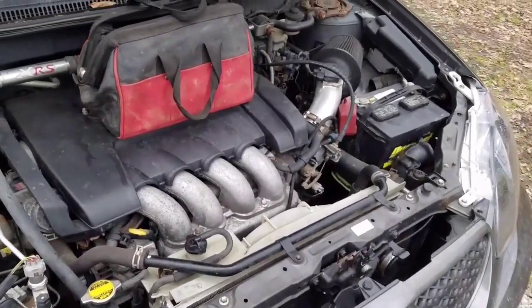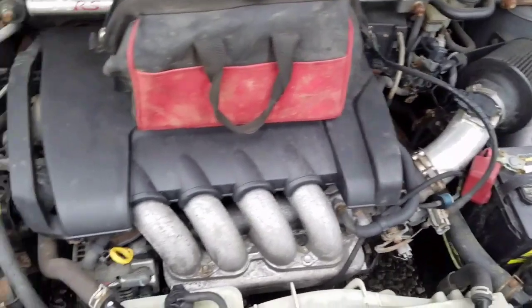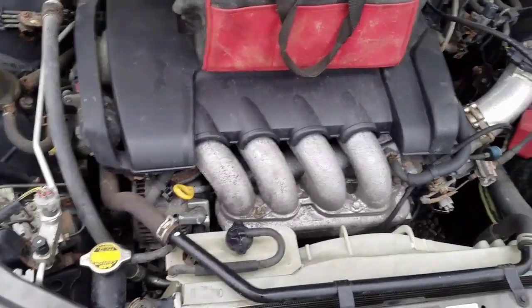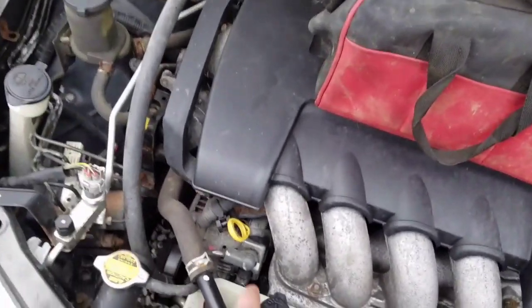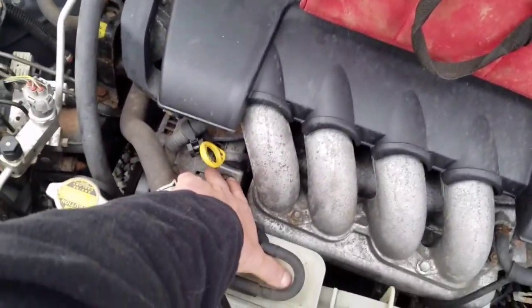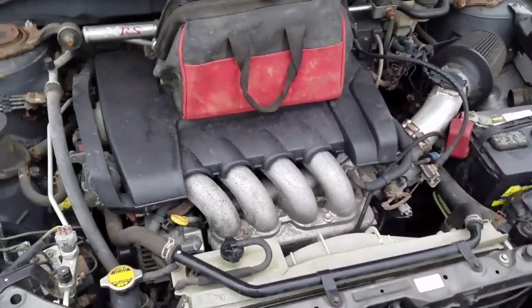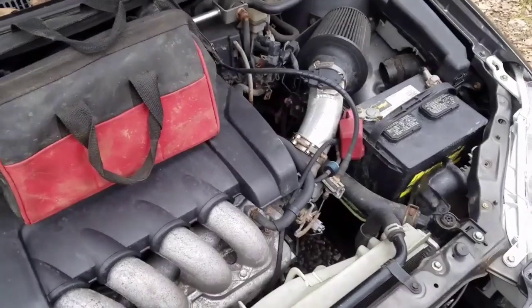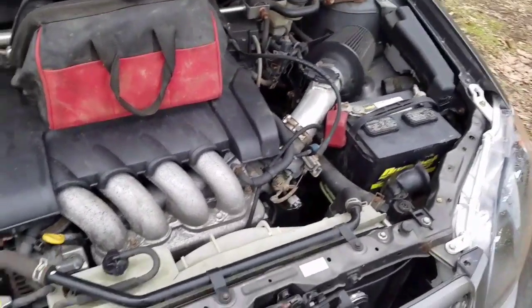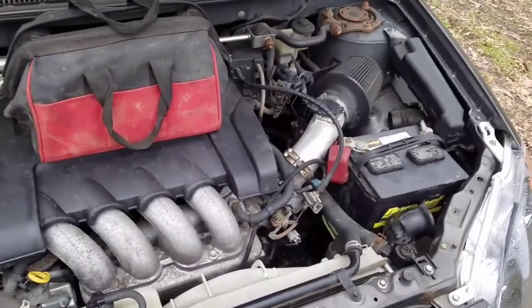It's generally recommended if you're doing any work under the hood to disconnect your battery, for safety's sake. Depending on what you're working on, it is actually required — like if we're going to take this alternator off, the ground wire here is going to spark with the battery connected. So I'm going to try to do it without removing the alternator, so at the moment I'm going to leave the battery connected. But generally they will advise you to disconnect your battery regardless.